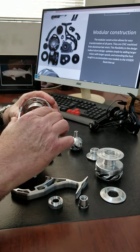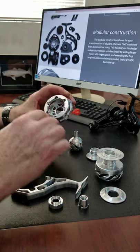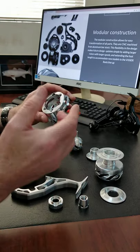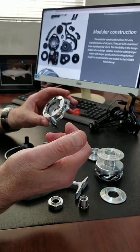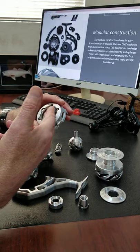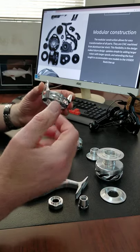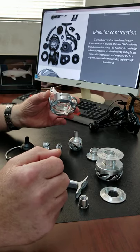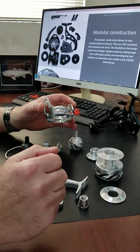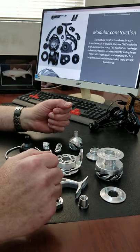One of the things I paid a lot of attention to — if you look at the porting and the shape here — these reels will be used in the surf quite a bit. This design helps eject any sand and minimizes any lockup from sand. As you guys know, if you're standing waist deep and you've got waves crashing over you with sand, it can lock up your reel.